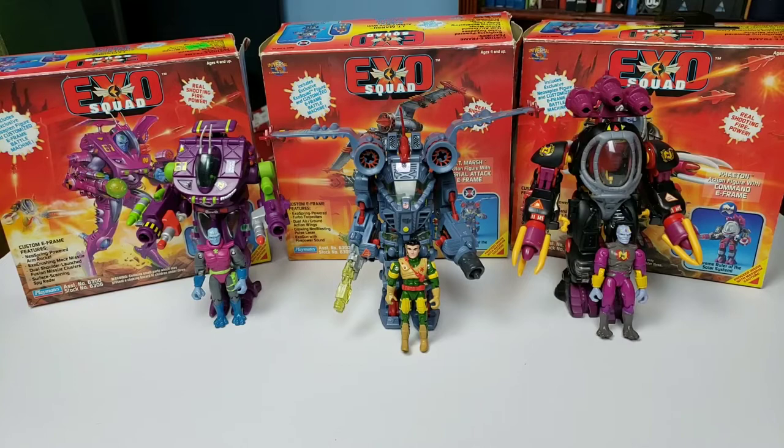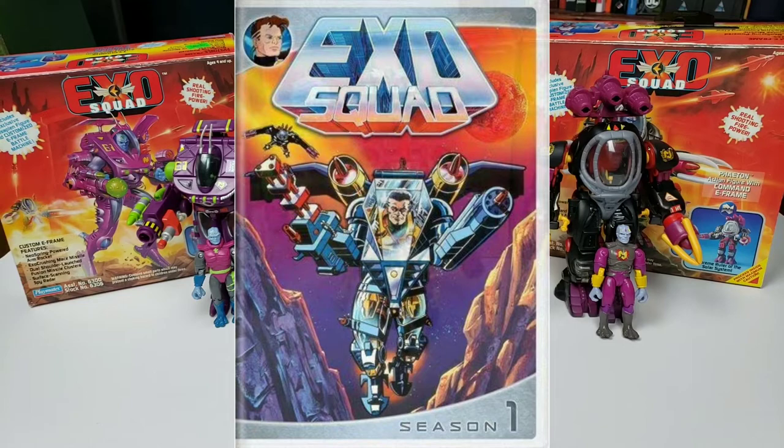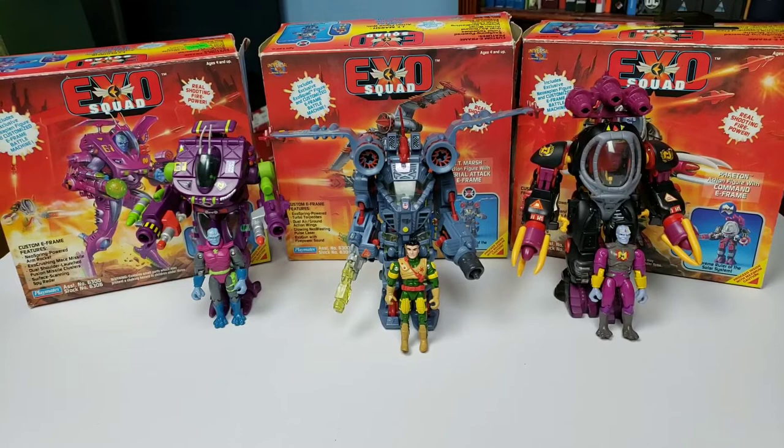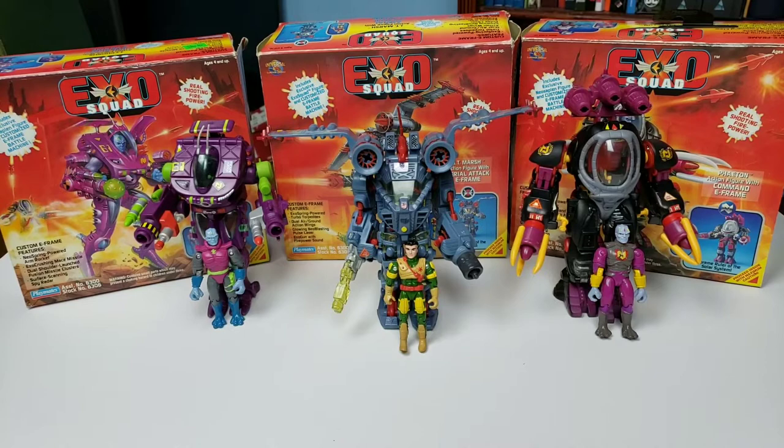Before we move on to the toys, if you have never seen ExoSquad you must give it a chance. It definitely has some early 90s designs, but the story is compelling and characters actually die in this series — even as a kid I was surprised. These were the three figures I dug up that I still had when I cleaned out my parents' house, so let's take a look at each one.